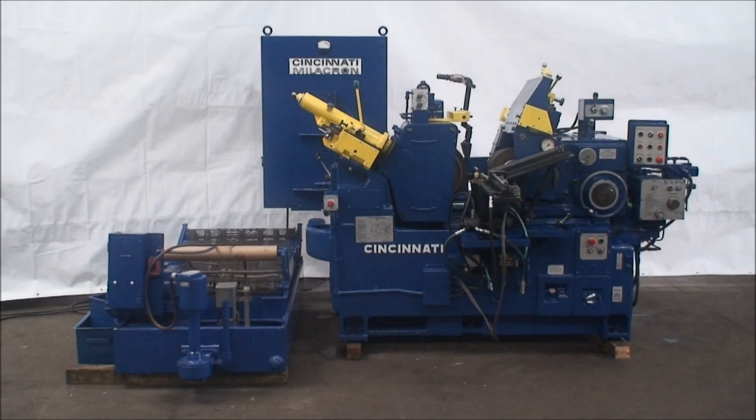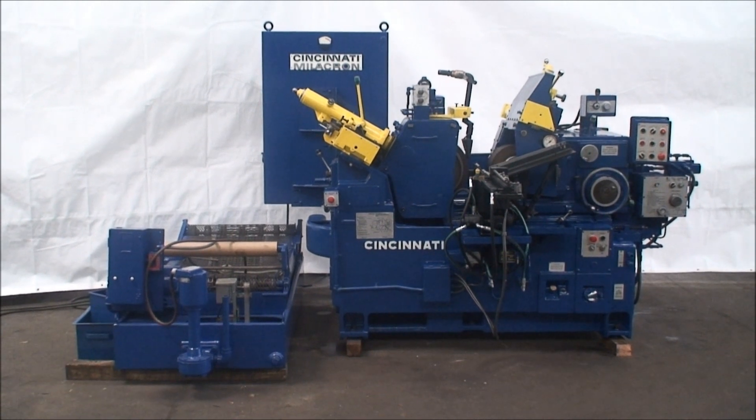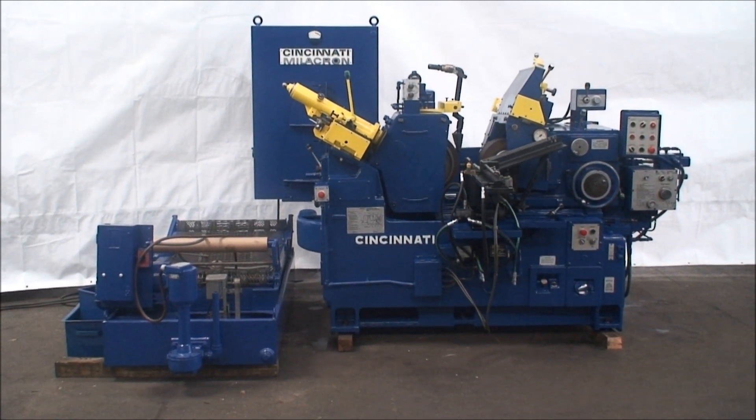Welcome to Industrial Surplus. This is a video demonstration of our Cincinnati Millicron 220-8 centerless grinder.